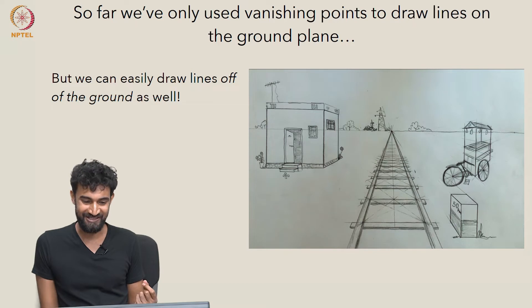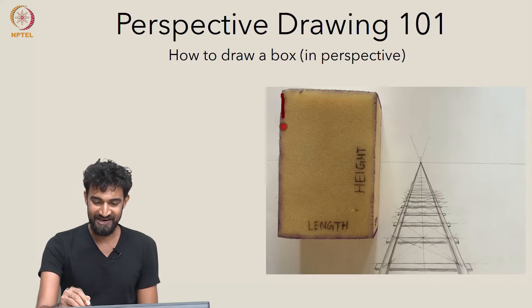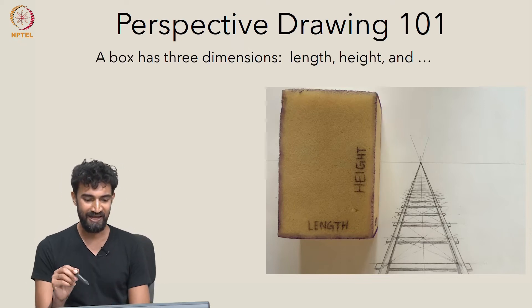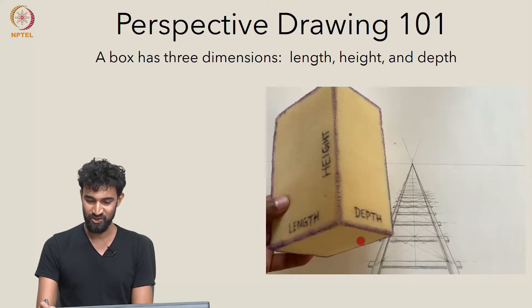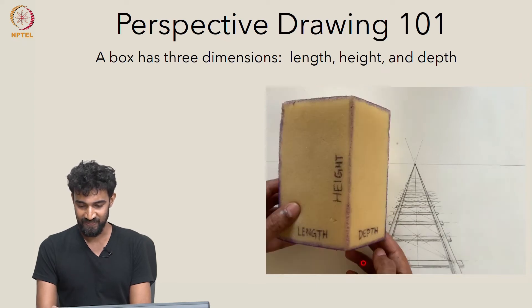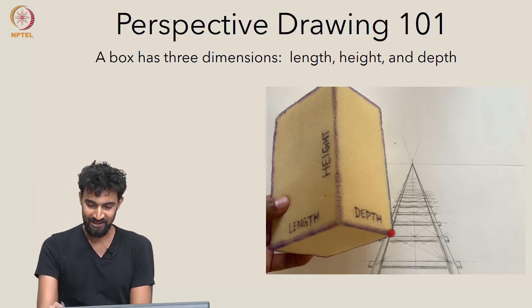So how do we draw a box in perspective? Let's do a quick perspective drawing 101. To stand in for a box, I'm using this sponge — this rectilinear sponge. Any box has three dimensions: length, height, and of course depth, which we couldn't see when it was in this orientation. But if we tilt the box a little, we can see the depth axis. And if we tilt it up a bit more, we can nicely see all three dimensional axes from this view.